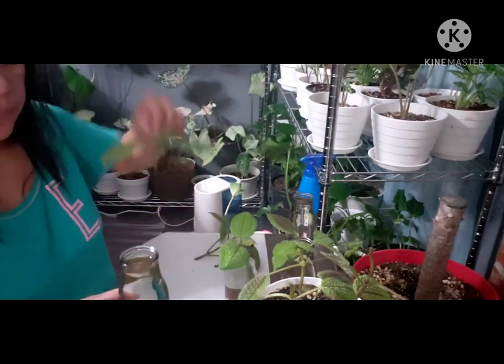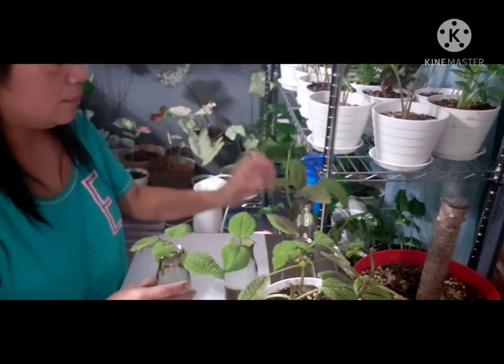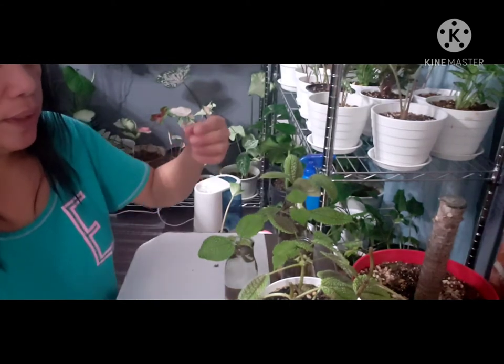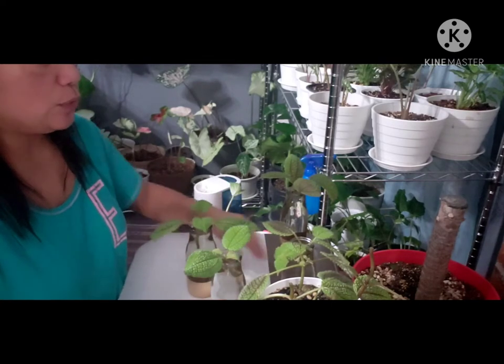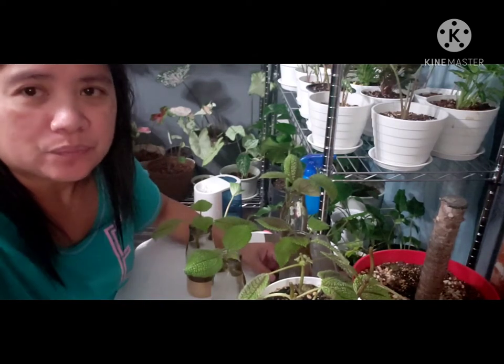It's just that simple, guys. Don't worry about cutting or trimming your plants — it will help them to improve their growth. Sometimes we worry that they'll die, but I've observed some of my plants that I've propagated in water or soil, and most in water — they grow really well.